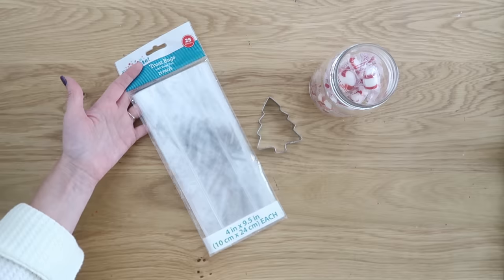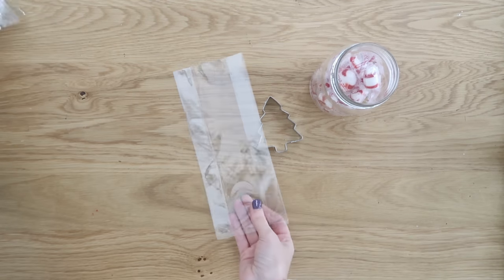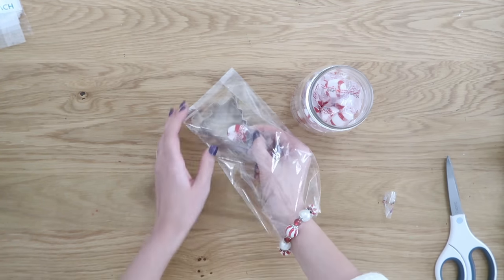If you're looking for a quick and affordable gift idea, this one would be perfect. You want to grab some clear cello bags — mine are from Walmart, but you can find them at Dollar Tree as well. They come in different sizes, so make sure they fit the size of your cookie cutter.